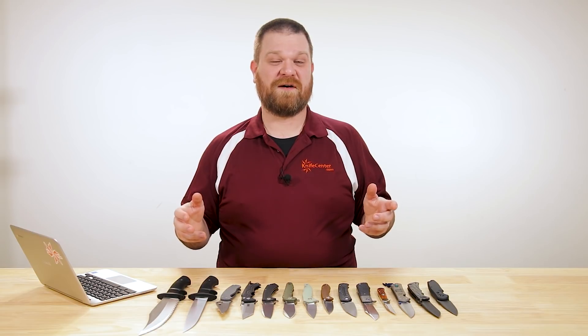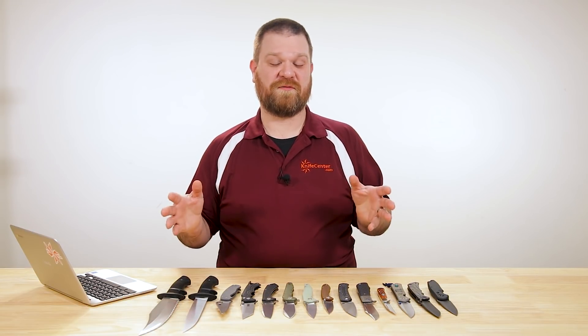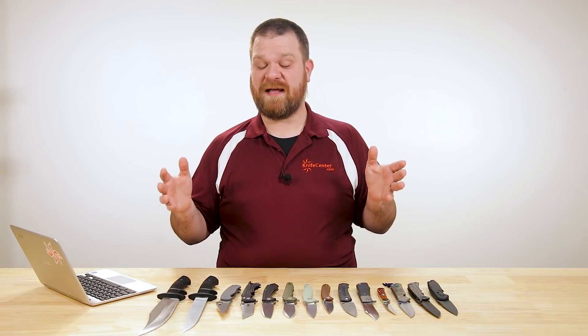Hey everyone, David C. Andersen here coming at you from the KnifeCenter. I hope you're all staying safe out there, but I'm in the office right now because we're still able to be shipping out orders to you guys right now and we're very fortunate and very thankful for that. So right now I'm getting ready to show you some of the coolest new knives that hit our shelves in the last week. Let's check them out.